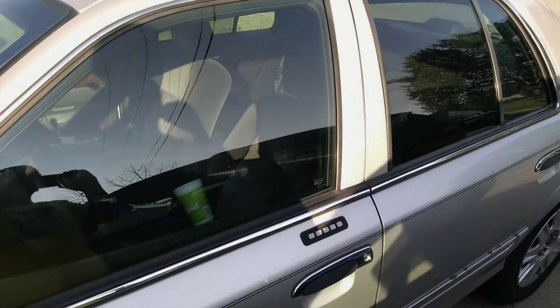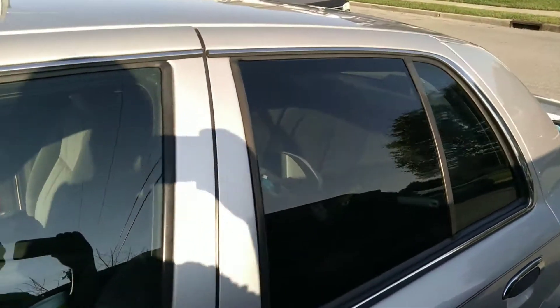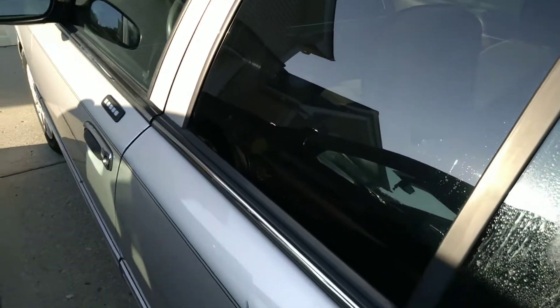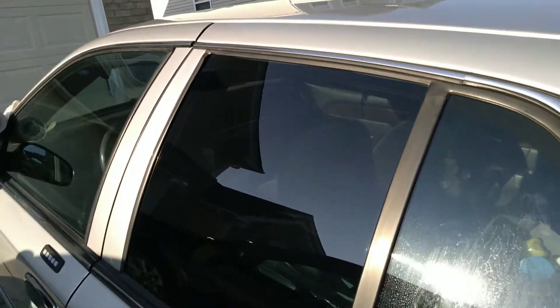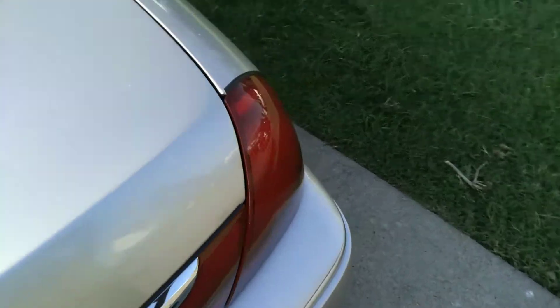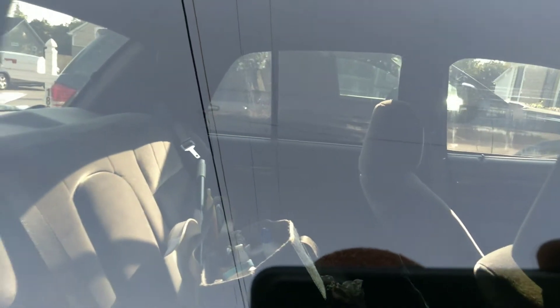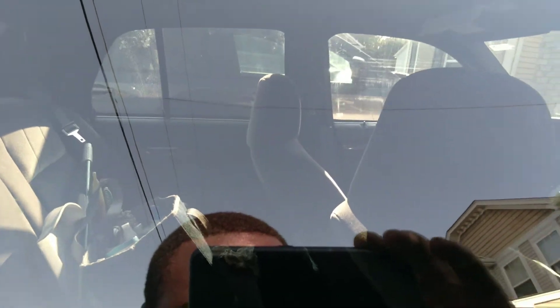Today I tried to install some tint — the sun ain't giving us a good view — but I just did the back window. So far so good, I ain't complaining considering the fact I'm not a pro. I don't know if y'all can tell or not, but that's 10% on it.